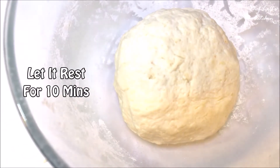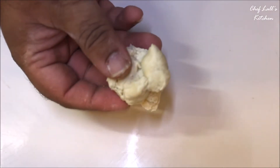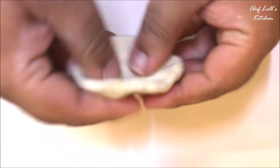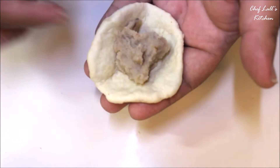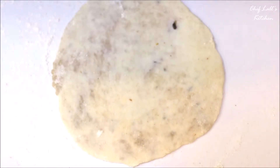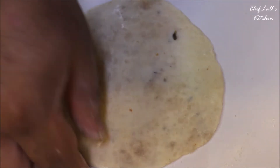After that, take a small portion and shape it into a ball first. Then make a cup out of it and fill it with a small amount of the Urad Dal mixture. Properly seal it and on a flat surface, sprinkle some flour and roll it out with a rolling pin to make a puri, just like this.